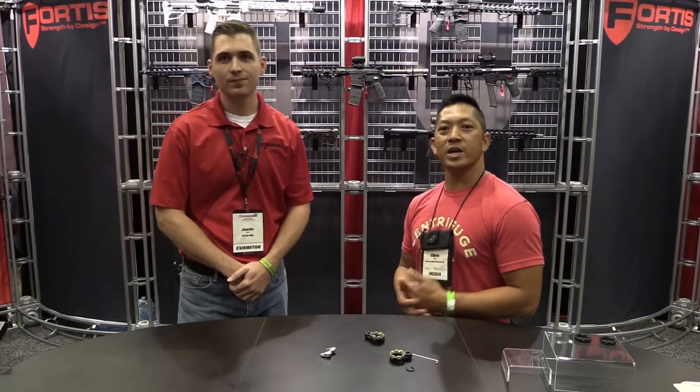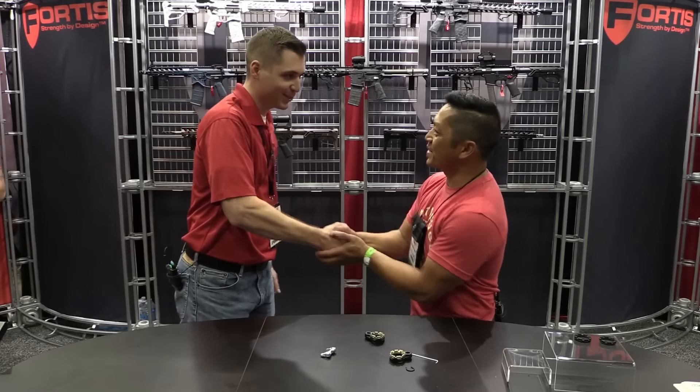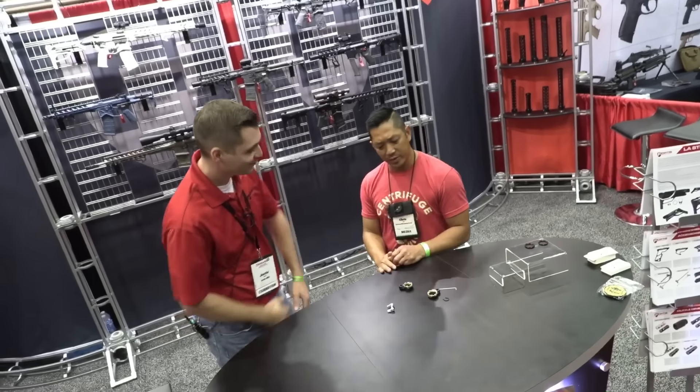Hey guys, welcome back. Thanks for tuning in. Chris Tran for Guns and Tactics. I'm here with Justin from Fortis Manufacturing. Good to see you. Thanks so much for having us back at the booth.